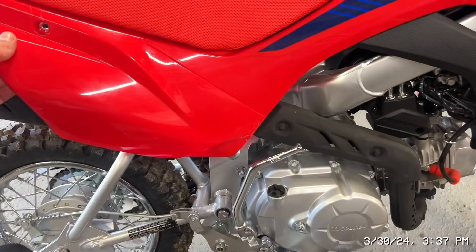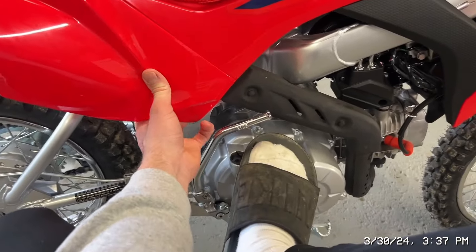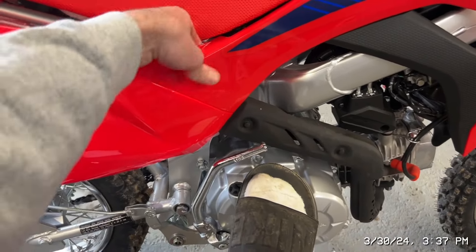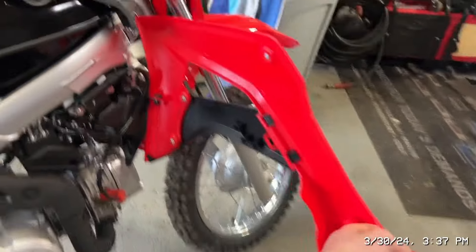I'll show you where it's gonna go. You can go ahead and just pop this out, and then there's gonna be a grommet down here right there, and then there's one more grommet right up top. If you pop this little piece out right there, you can just leave this connected and swing it out of the way — that's how it's held on.